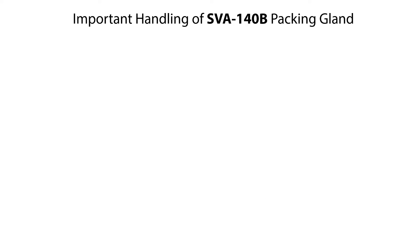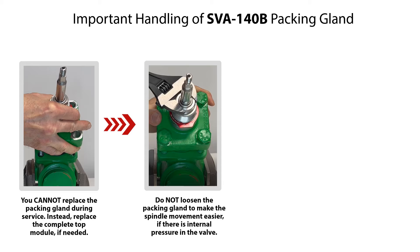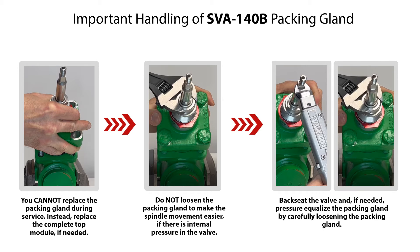Please observe the following important handling of the SVA140B packing gland. You cannot replace the packing gland during service. Instead, replace the complete top module if needed. Do not loosen the packing gland to make the spindle movement easier if there is internal pressure in the valve. Backseat the valve, and if needed, pressure equalize the packing gland by carefully loosening the packing gland.